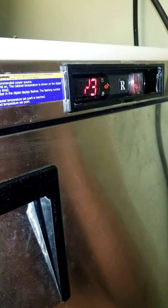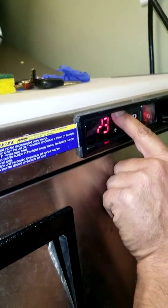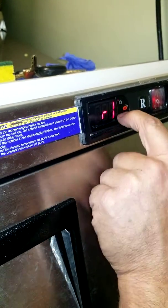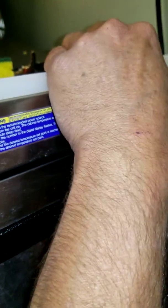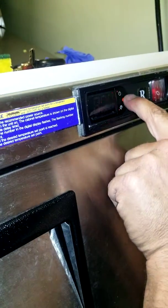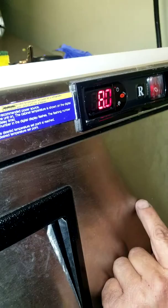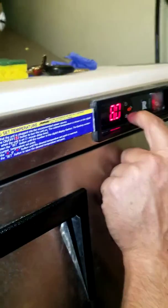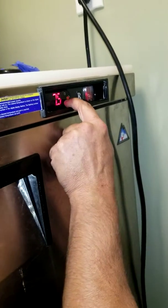Okay, set. RD. Set — 8. So, 4. That's the differential.